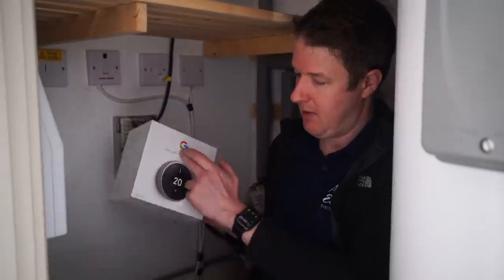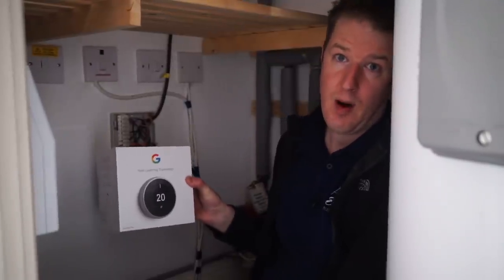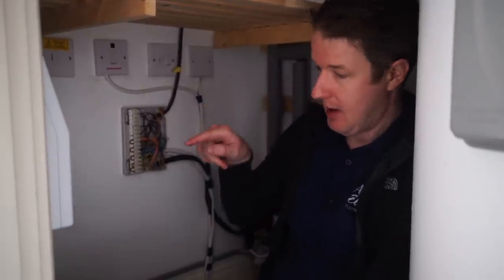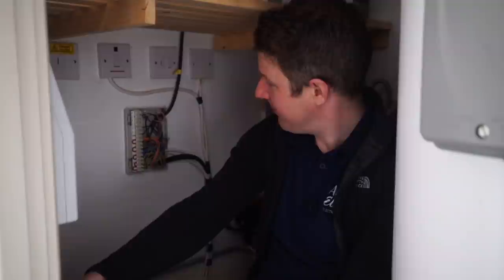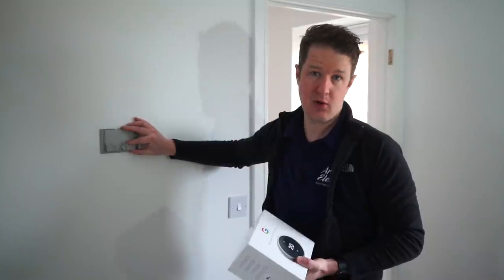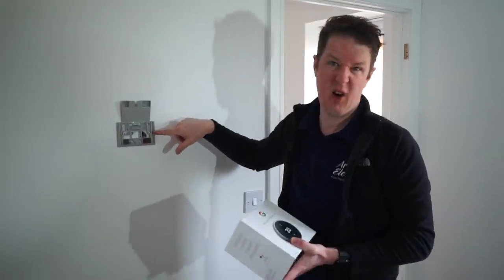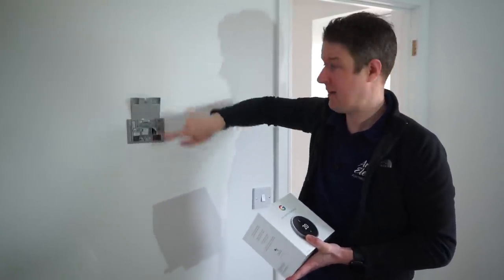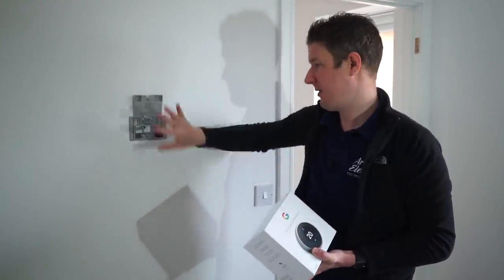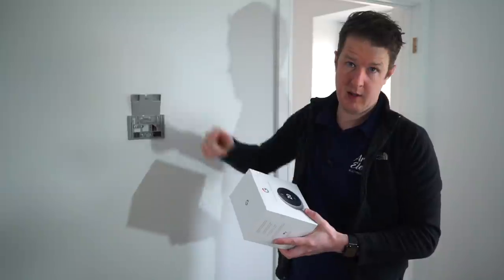The thermostat doesn't actually do any switching directly - it just switches everything via the Wi-Fi network. We've got the heat links which are like relay boxes basically, and then the other thermostat is in the bedroom upstairs. This is the thermostat for the bedroom which controls the whole upstairs heating zone, and as you can see it's got a three core and earth cable coming from the wiring center to here. Only two of the cores are used at the moment - it basically just acts as a switch. The old one's going out and we're going to put the new one on and connect it to the low voltage power supply from the Nest heat link.